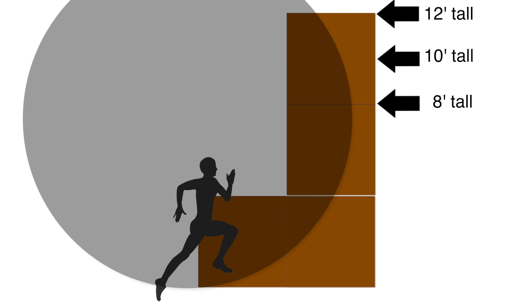First, let's look at changes to the size of the circle. If you remember your geometry from high school, the radius of a circle is the distance in a straight line from its center point to the outside edge in any direction.